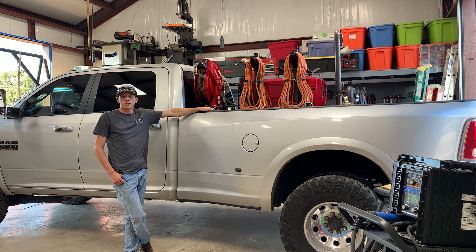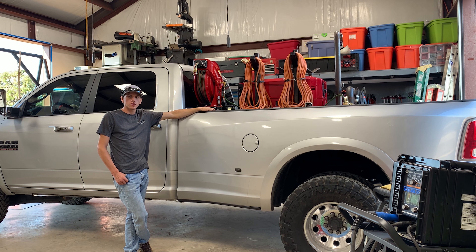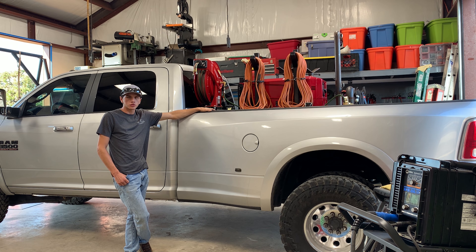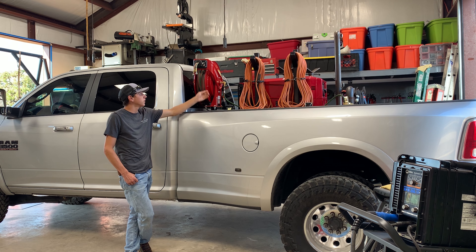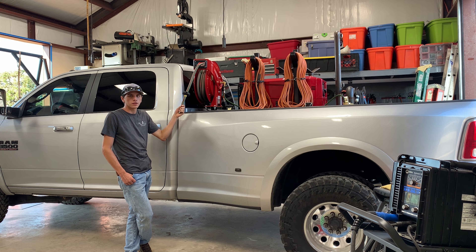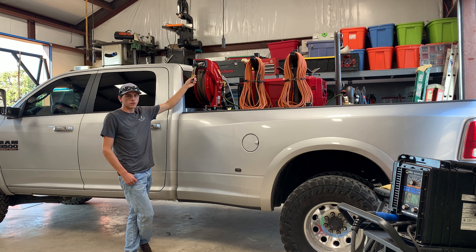Hi, my name is Brian Rodriguez, owner-operator CB Welding out of Bernie, Texas. Today we're going to be talking about my favorite reel. We have three reels that we use here at CB Welding, including our power cord reel with our triple outlets and then air hose reel. But today we're going to be talking about their twin line welding hose reel and why I think it's the perfect application for us here.